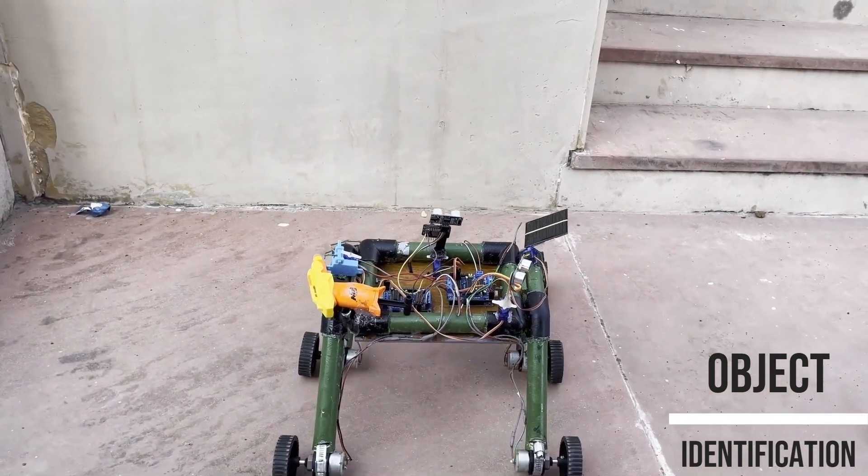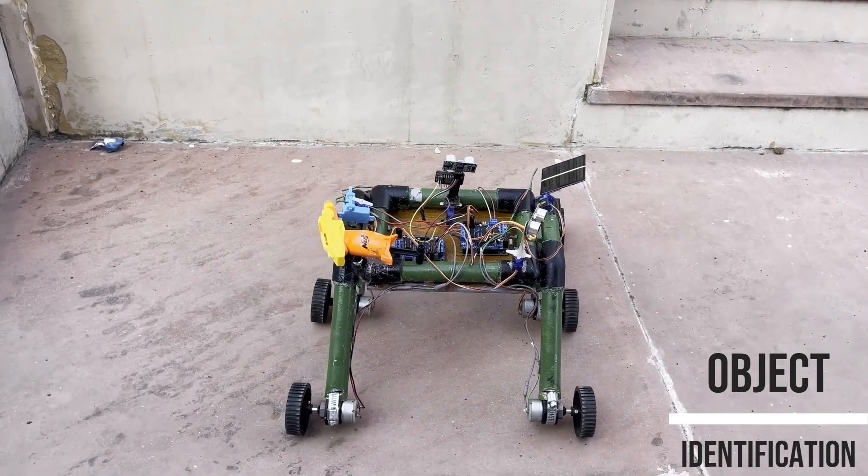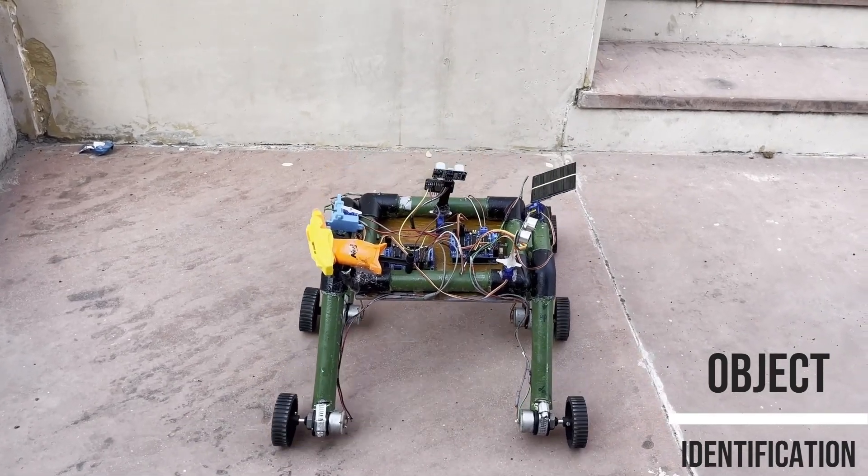Coming to the object detection system, leveraging ultrasonic sensors interfaced with the Arduino Uno, the system promptly halts and redirects the rover upon detecting obstacles.